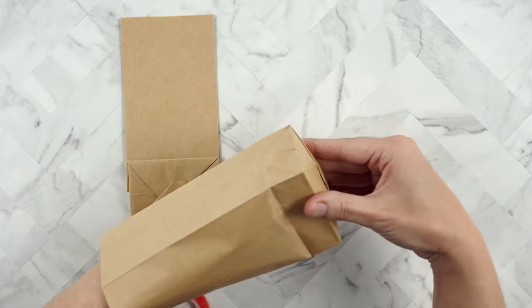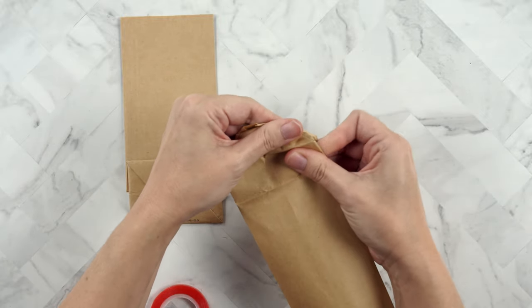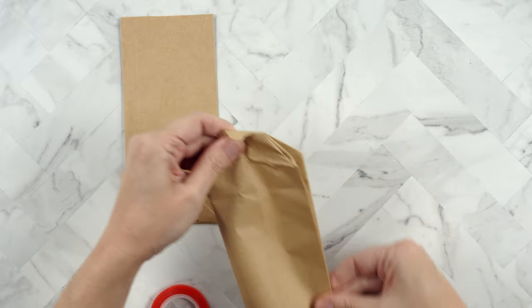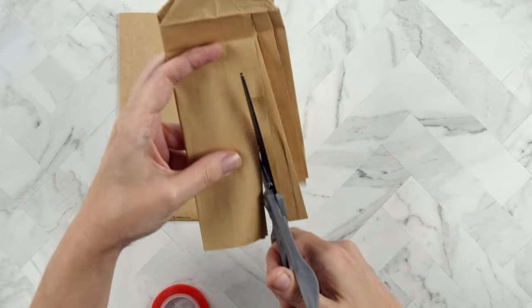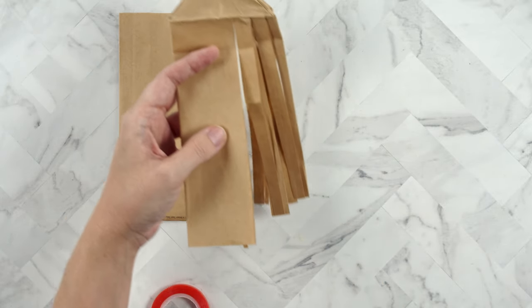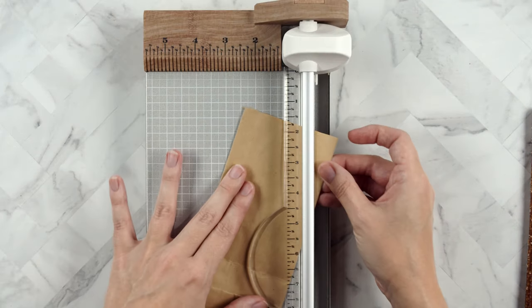We're going to take our mini sacks and separate the bottom, folding it on top so it stays out of the way — we don't want to cut the very bottom of the bag. There are several ways you can cut; you can just take scissors and chop away to make your little broom bristles, but I chose to use my paper trimmer. I did trim the bags down to about five inches from the bottom.